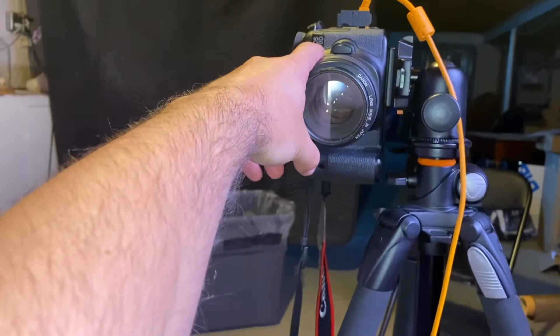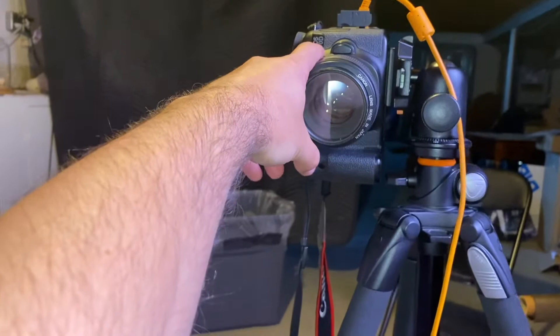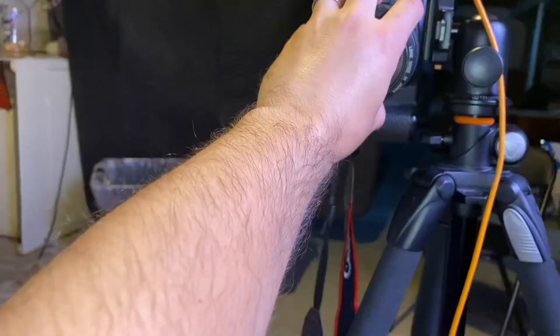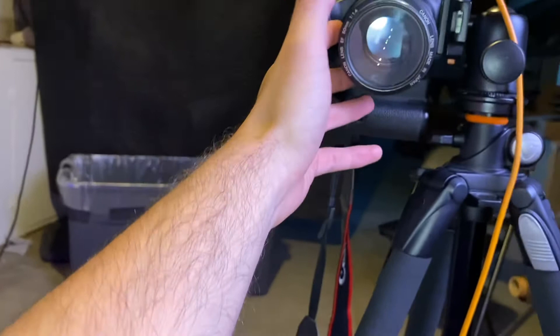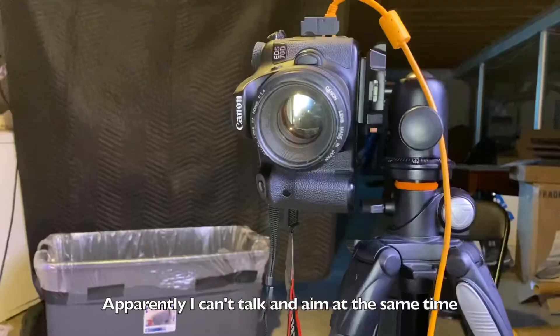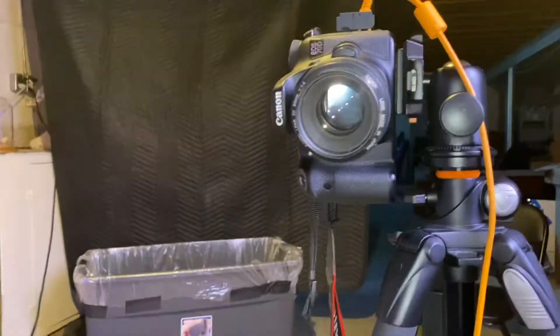I'm using a Canon 70D. I don't think they make these anymore, but it's actually a really great camera — I like it a lot. The lens on it is a fixed focus prime lens, 50 millimeter f/1.4, so it can get really blurry in the backgrounds but it's also nice and quick.